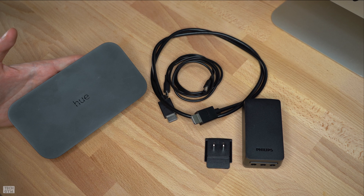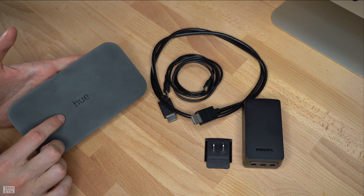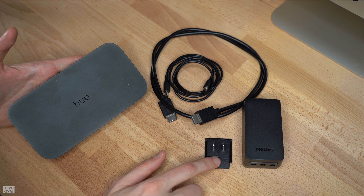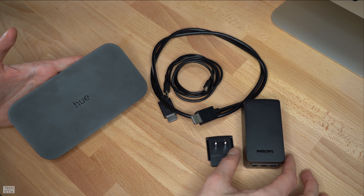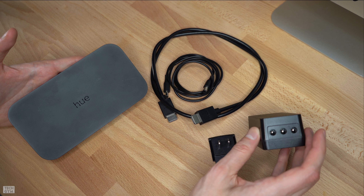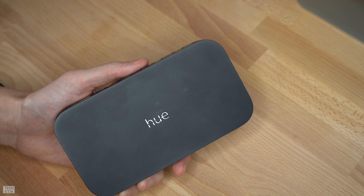So what do you get for your two hundred and thirty dollars? You get the Hue Sync Box — for a proper formal introduction, the full title is the Philips Hue Play HDMI Sync Box. It's the heart of the burgeoning Play line, all about making your Hue lights more responsive to your media. You get an HDMI cable, a charging cable, a prong adapter, and a power adapter with three charging ports.